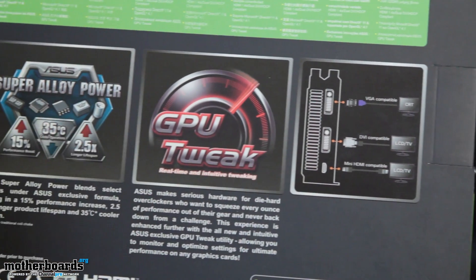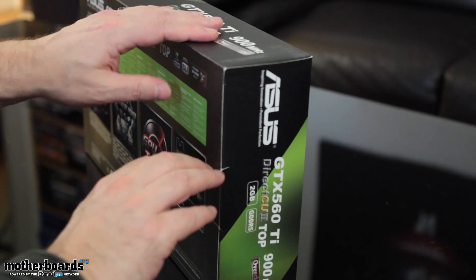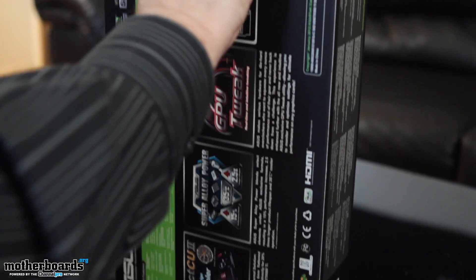Here you can see some of the rear I/O functions. Let's jump in and take a look at the card now. All that 3D Vision stuff, 3D Surround — all of that is going to be supported by this card as well, as with any NVIDIA video card.